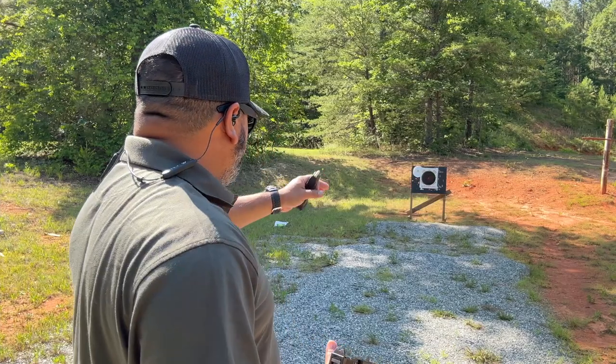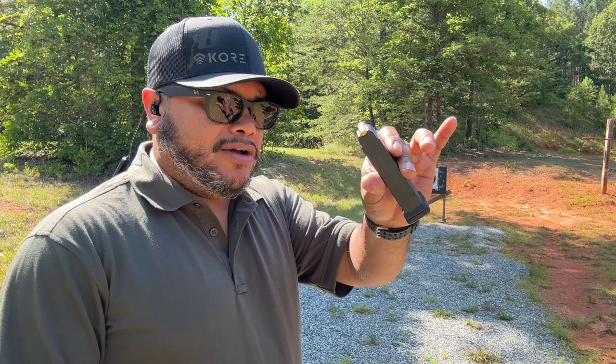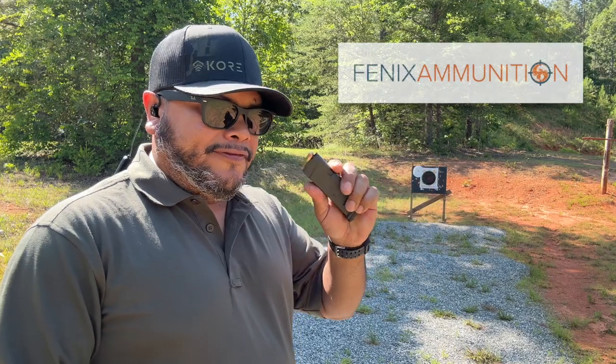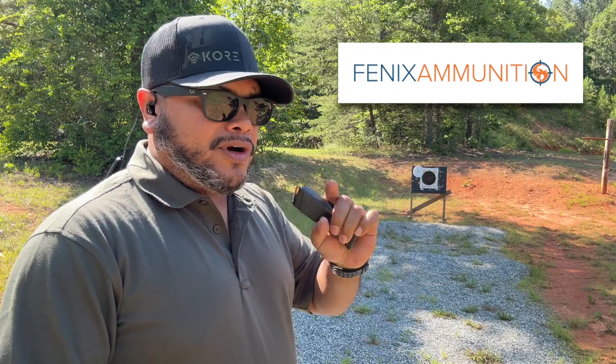We're about 10 yards with a target right here to take an accuracy test. We've got 15 rounds of 115-grain Phoenix ammunition — make sure to check those guys out, discount code down below, a great way to support the channel. Let's start with the PMAG on the Kiger 9C Pro.